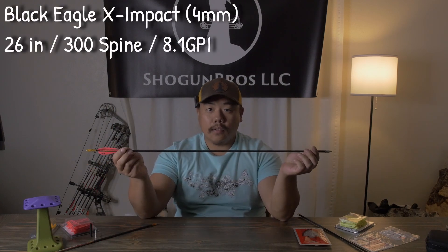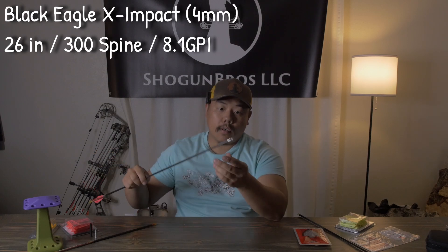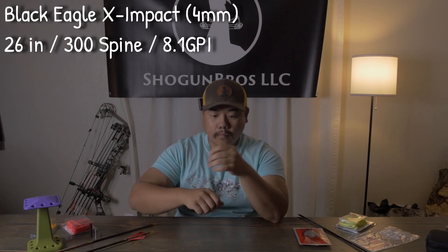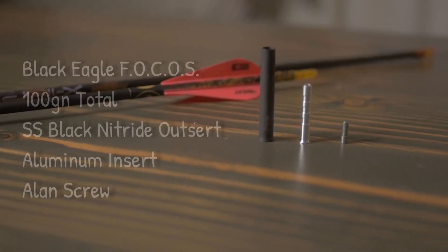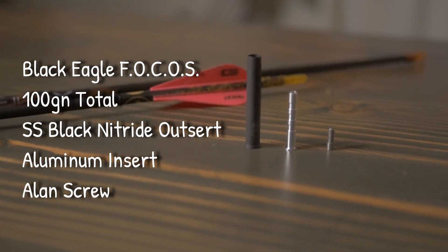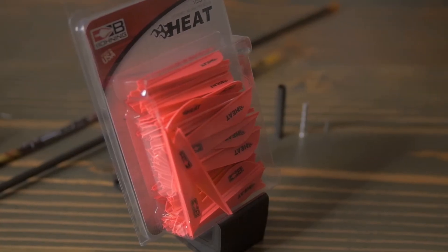For my personal setup, I have the Black Eagle X-Impact with the Focus insert and outsert system, running 125 grains. I have a 26-inch arrow, 300 spine, 8.1 GPI, which is a little less than the UV 1Ks. I'm running the 100-grain Focus insert outsert combo, which includes the stainless steel black nitride outsert, aluminum insert, and the allen screw. I'm running a 125-grain field tip, 6 grains per fletching or vein.